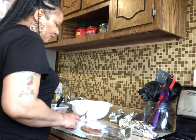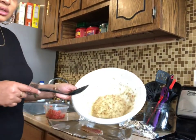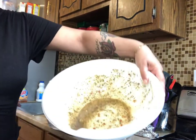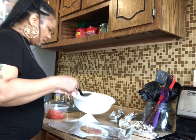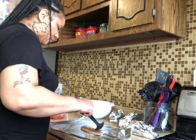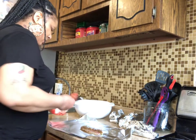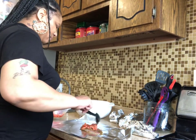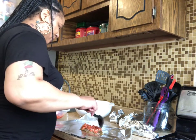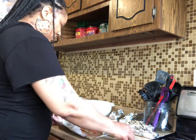Also guys, if you feel like you don't have enough sauce on here — here's the sauce, you just take a little bit and put it on here, then put this right on top because you want it to be nice and moist when it comes out.